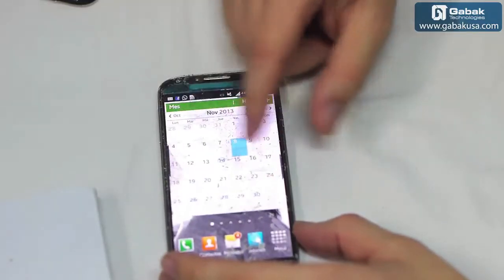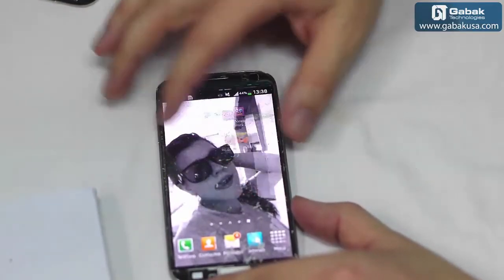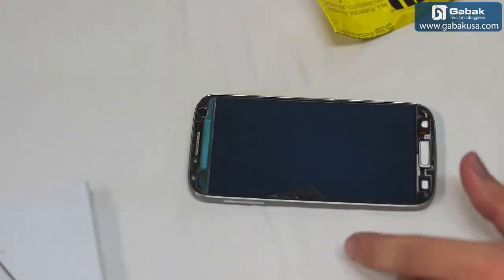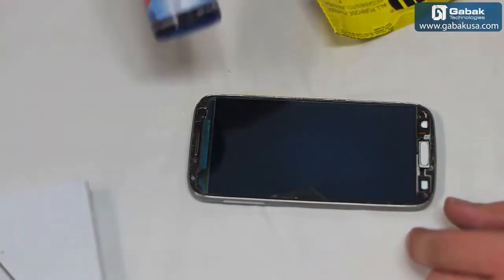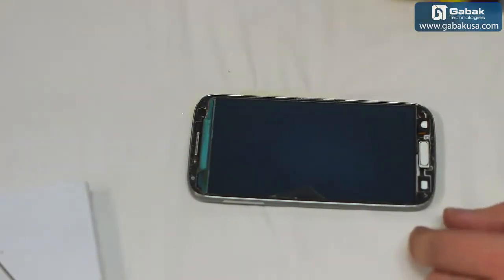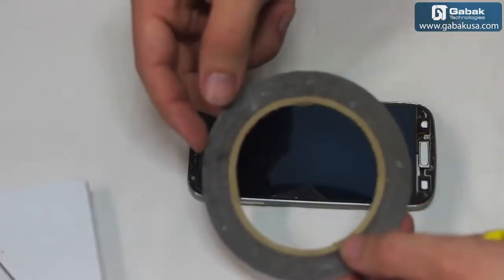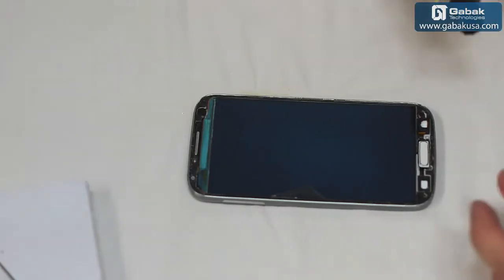Now we are going to proceed to put some glue remover so we can work on the phone. Once we have cleaned the whole surface of the phone with the glue remover — or you can use alcohol or maybe some windshield liquid — you can use whichever you prefer.